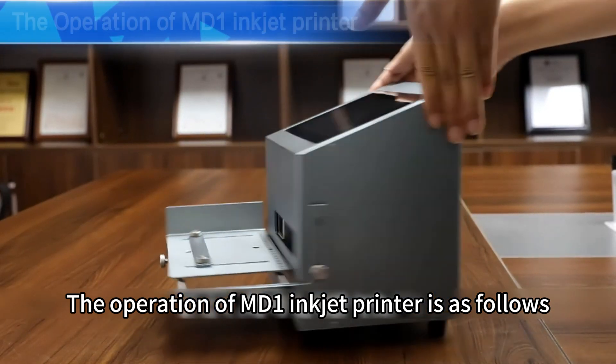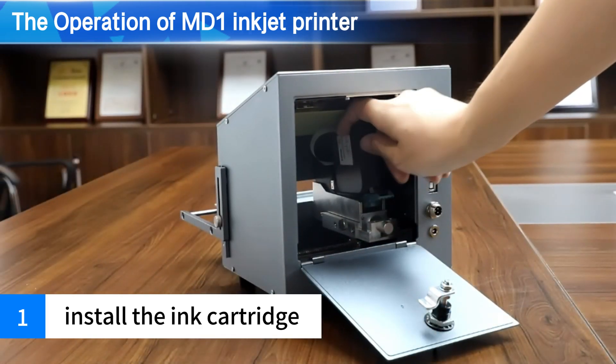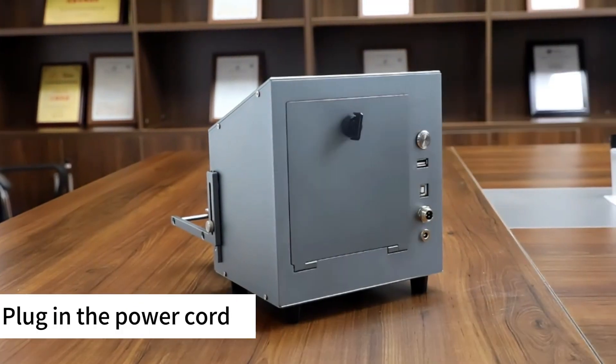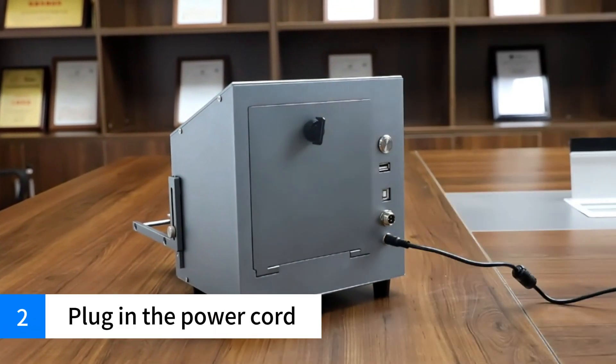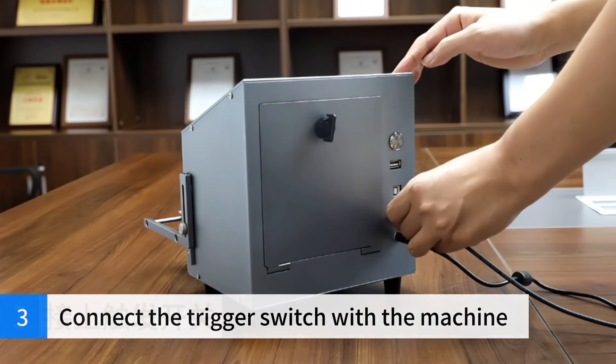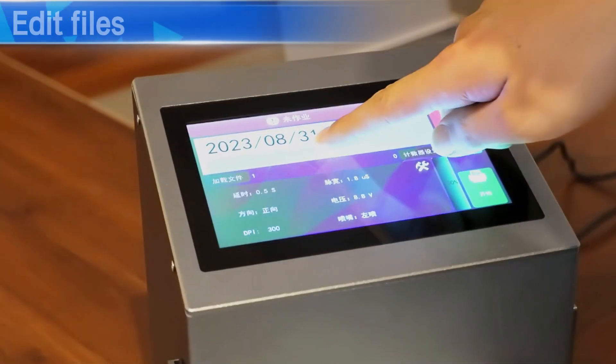The operation of the MDE Inkjet Printer is as follows: install the ink cartridge, plug in the power cord, connect the trigger switch with the machine, turn on the machine, then edit files.